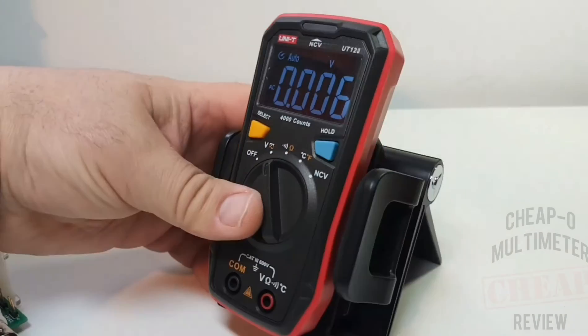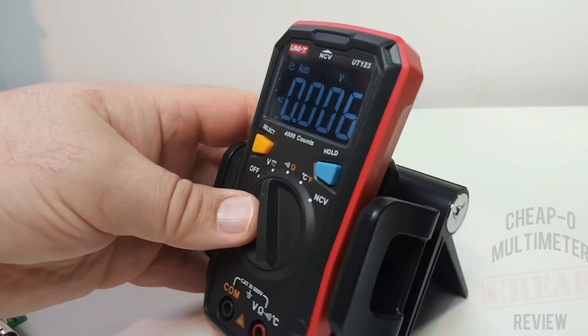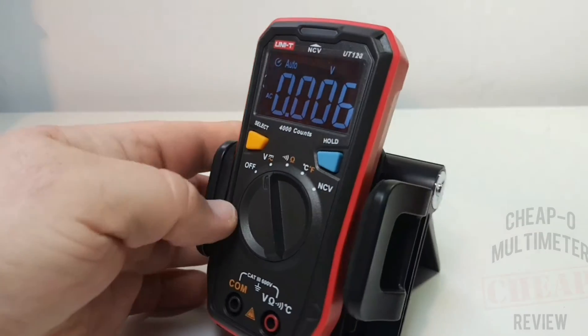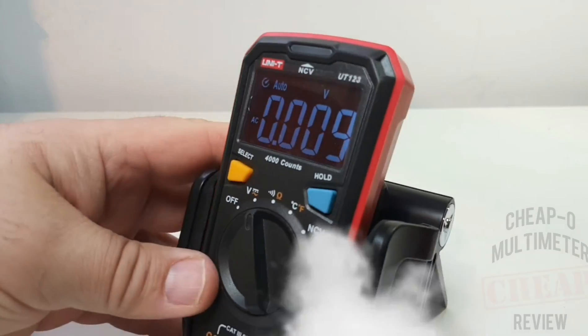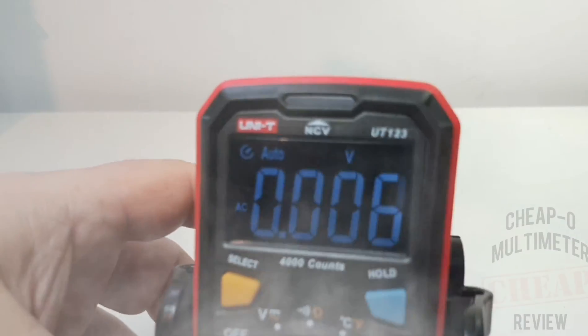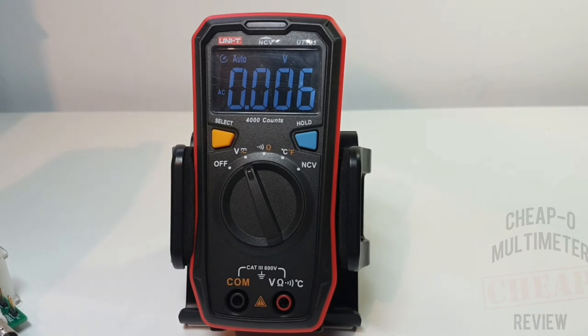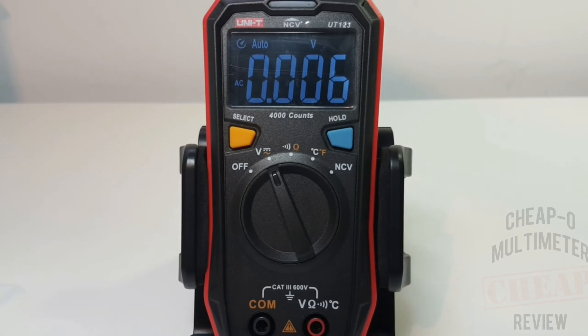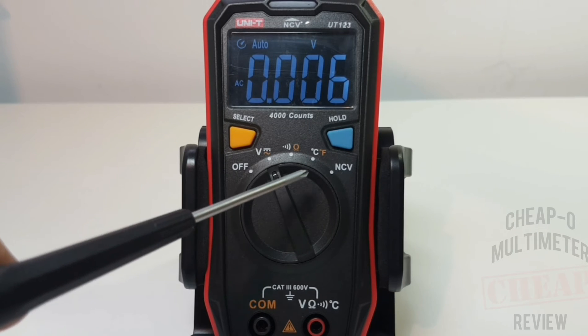One definite benefit of the EBTN display is that it's angle independent - no matter what angle you look at it, it's always clear. The UT123 has a maximum of 600 volts on AC/DC, the resistance range goes up to 20 megaohms, and it measures temperature in both Celsius and Fahrenheit.